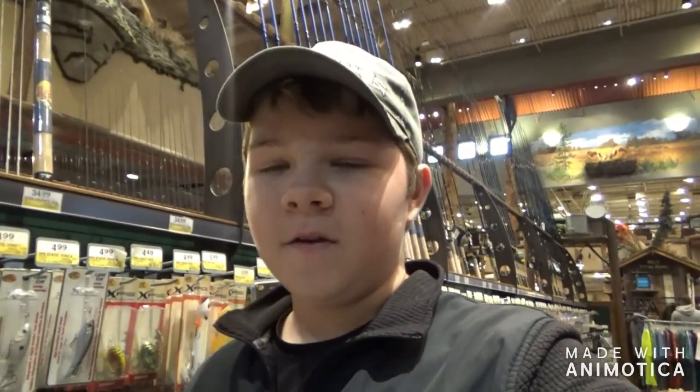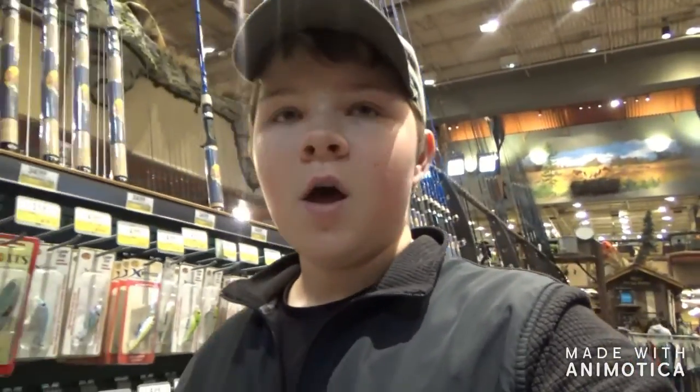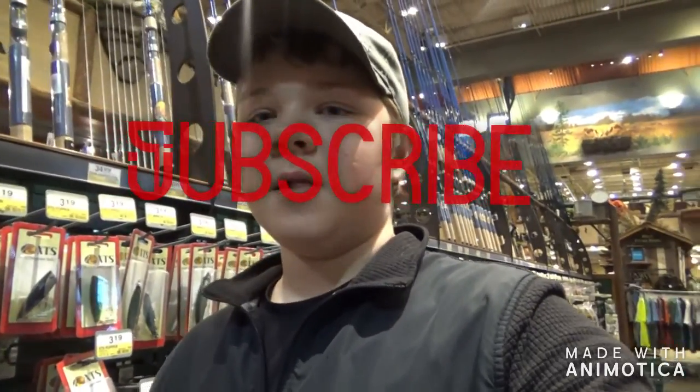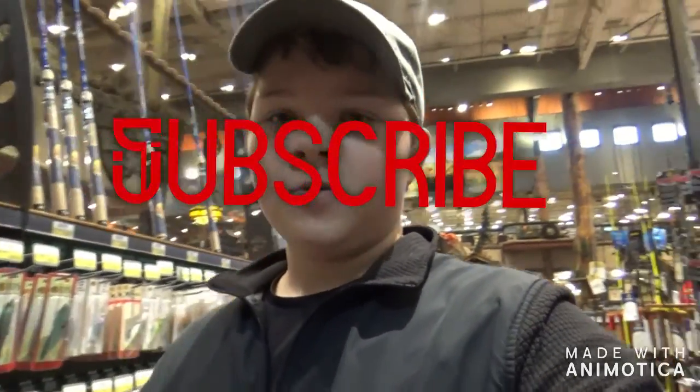Hi guys, what's up and welcome back to another YouTube video. I'm CJ Fishing. Right now I'm in Bass Pro. I'm going to get some new stuff — I'm going to get a fishing reel, which is really cool. I'm going to buy some lures. Subscribe, like the video. Let's get into it.